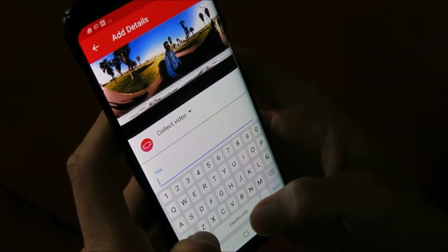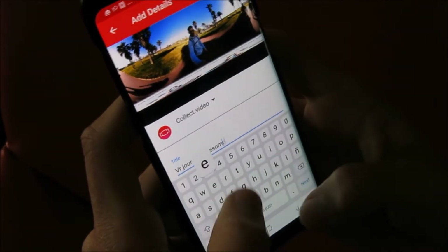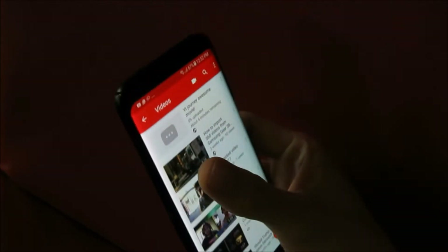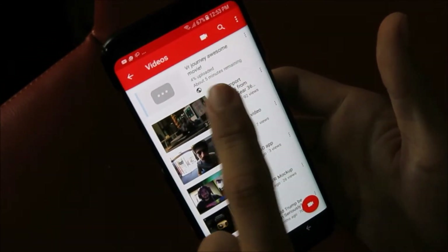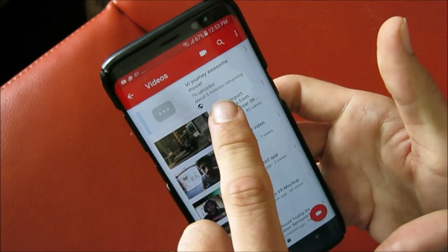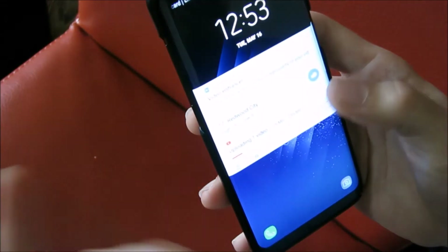We're going to name it the VR Journey Awesome Movie and upload it to YouTube. It's going to take some time to upload, but once it's uploaded and YouTube does some processing, it will be recognized as a 360 movie. Please be patient and wait two or three minutes until YouTube recognizes the file as 360 and displays it as such. YouTube is a little bit slower to process 360 files, so please remain patient.